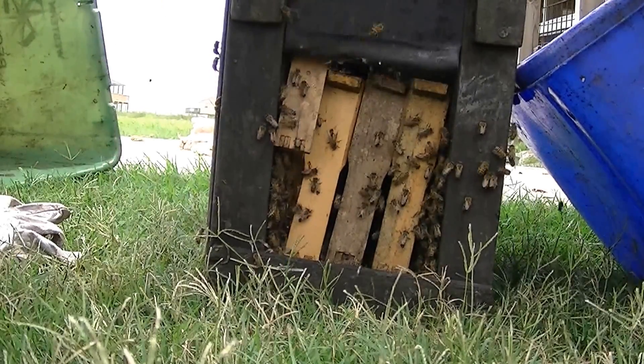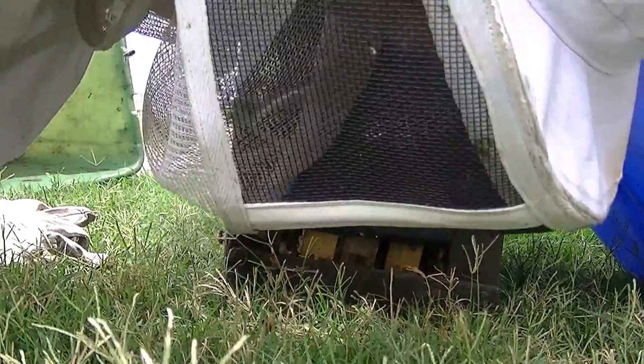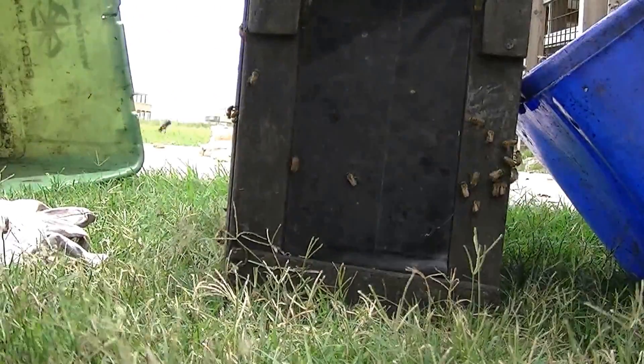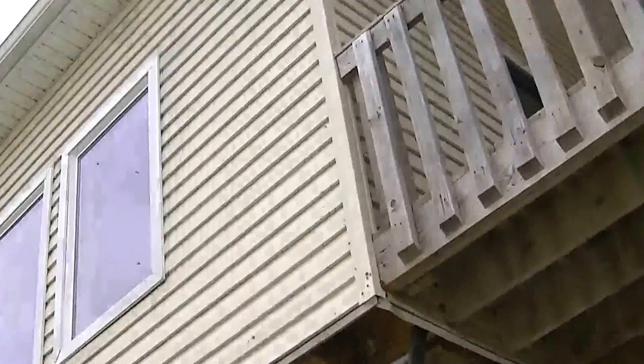I'm going to take care of that brood now. Come on, Scoot. Here we go. That's the door. That's how you do. That's where they were.